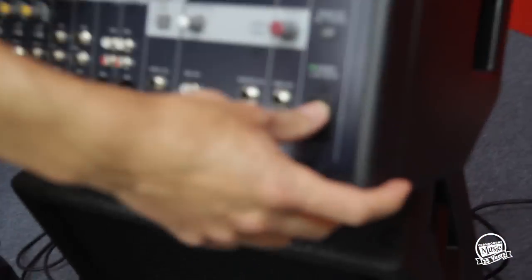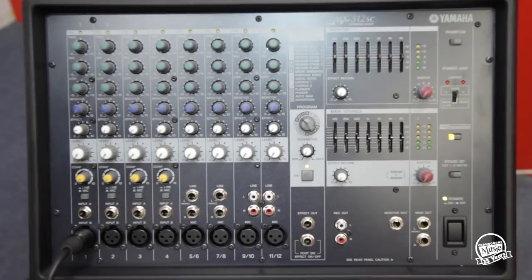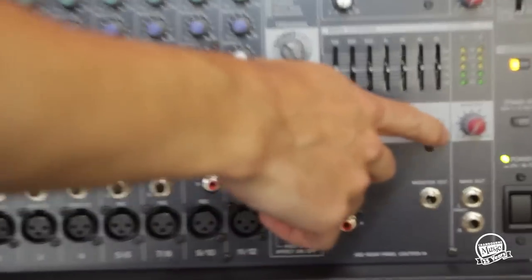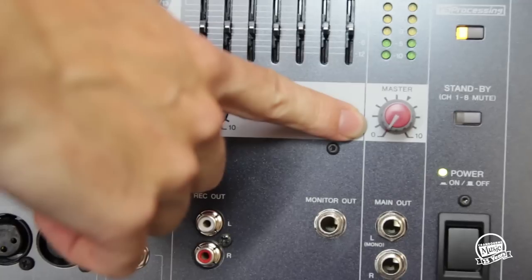At this point, when you've got your microphone plugged in and both speakers hooked up, we want to turn the unit on, and we do that simply by hitting the power button on the lower right side. It's a good idea when you've first switched the unit on to have all the master levels at zero volume. This one here is your overall master volume.